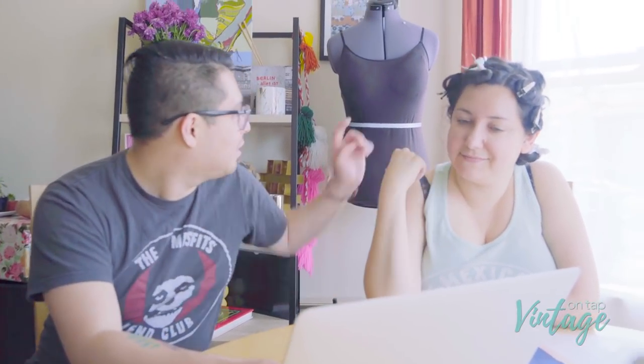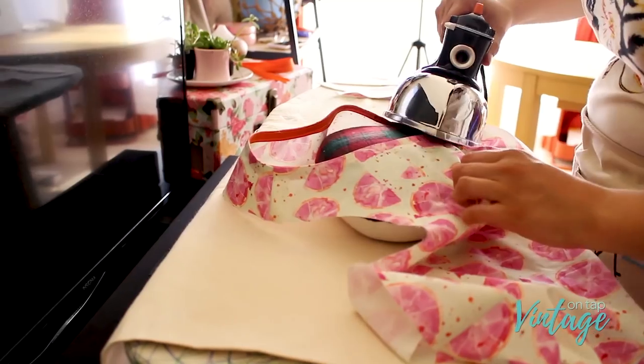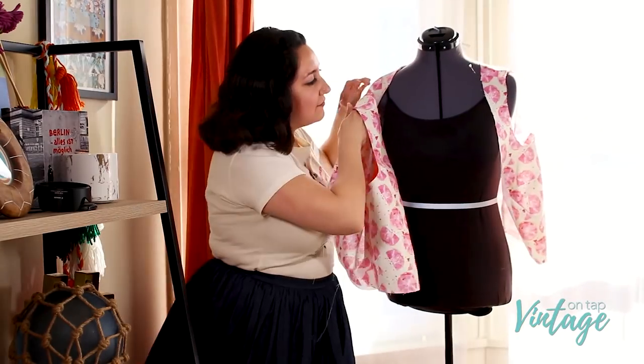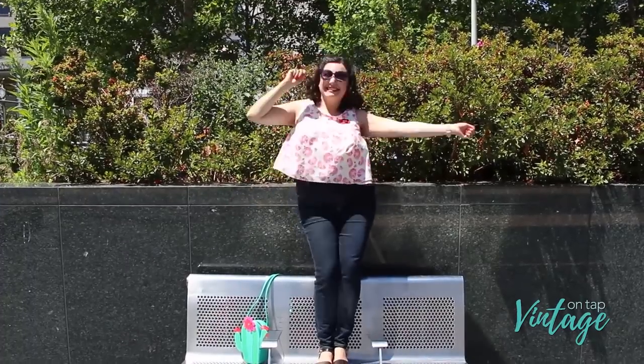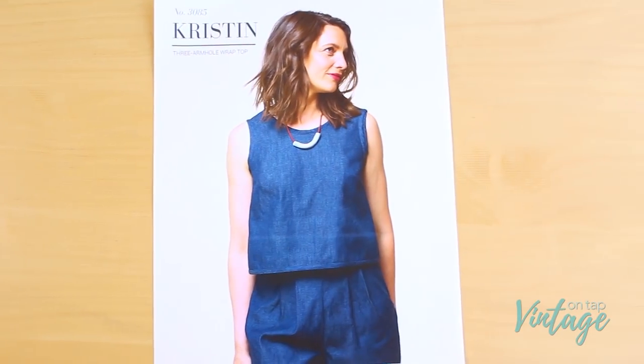Roxanne is the name of this one. Hey guys, how's it going? My name is Bianca and welcome to Vintage On Tap, the YouTube channel that shows you the behind-the-scenes steps and process of sewing. In this particular video we will be making a Seamwork Magazine Kristen top, which is this one here. Let's go ahead and get started.